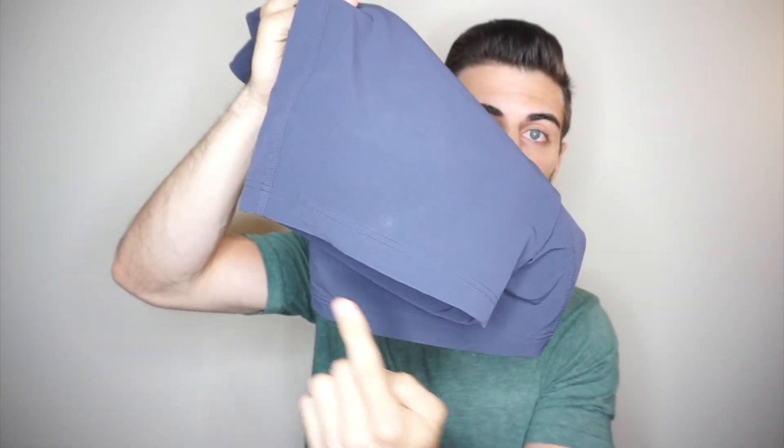One thing I recommend doing is finding a pair of shorts you already own and measuring the leg hole opening — from one side to the other — and then either check the website of the shorts you're looking at for that measurement, or go on Instagram and DM them asking what the leg hole opening is for your size. These measure at a little over 20 inches — about 20.5 — and that's perfect for me. I don't want a really wide leg; I already have chicken legs, so a wide opening just makes them look skinnier, and I'm not about that.